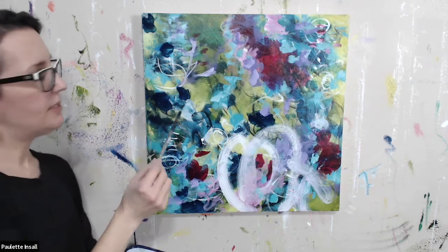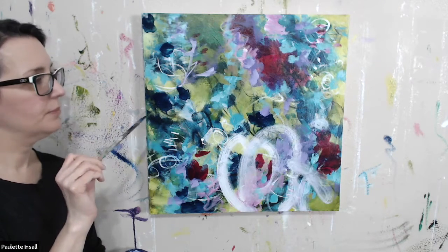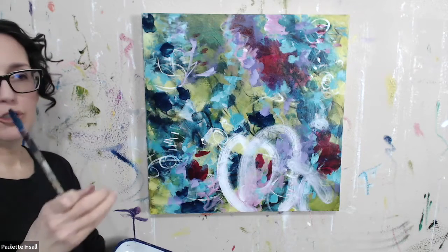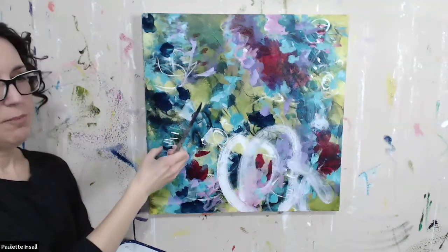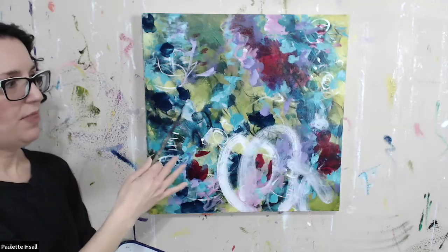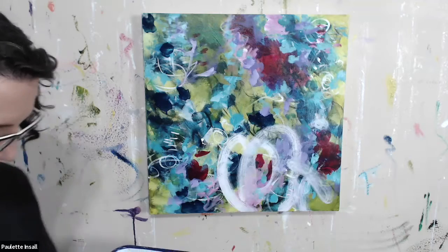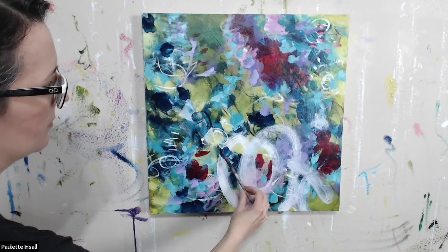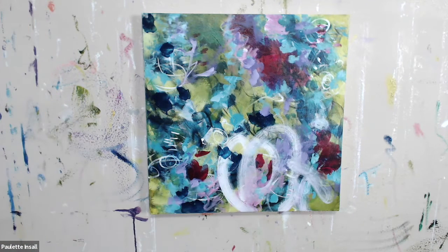I put some water in this and it's starting to drip a little bit, and I actually kind of like that — I'm not going to mess with it. If you want it to drip a lot, you can use your spray bottle and spray a little bit of water on those areas and it'll cause it to drip more. But I personally don't want that right now, so I'm not going to do that.